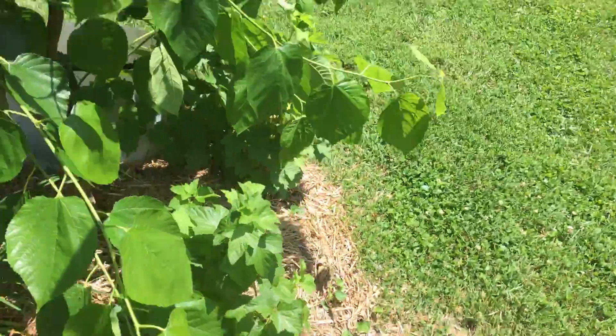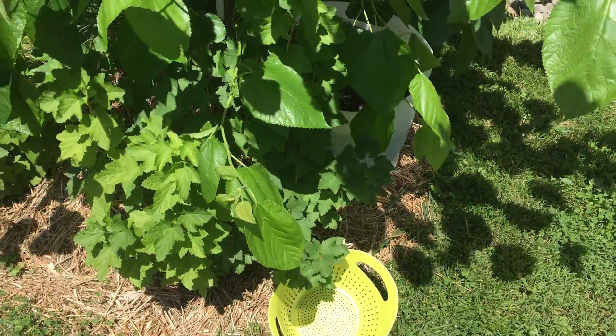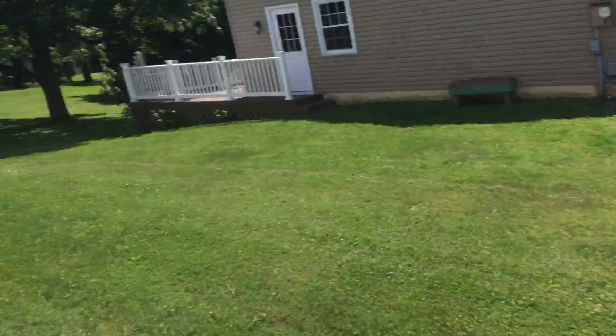I'll throw them in the freezer and try to get as many as I can to make some sort of jam and really find out if the jam is worth all this trouble. If any of you guys love currants, let me know. The jostaberry is a hybrid between a gooseberry — which I quite enjoy fresh, they kind of taste like grapes — and a blackcurrant. It has taken up a lot of the gooseberry characteristics that are nice to eat fresh, but it has that blackcurrant flavor to it, which is gonna be really interesting.